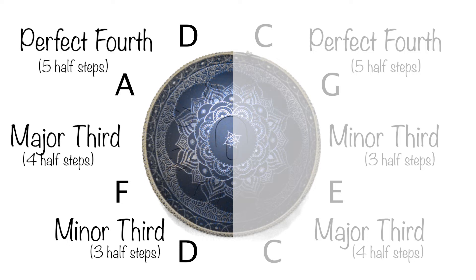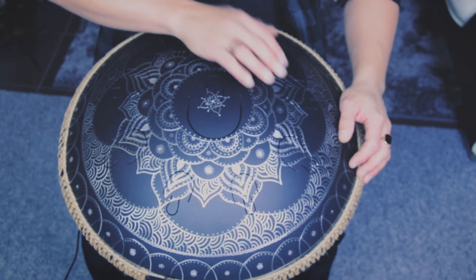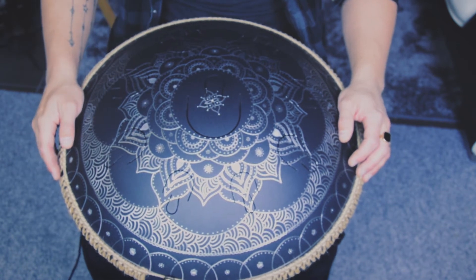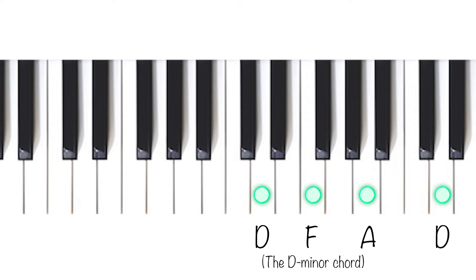We can see that the first side had C both on the top and on the bottom, and this side has D on the top and the bottom. If we play these notes on the drum, it sounds like this. And on the piano it sounds like this. Let's add the A.